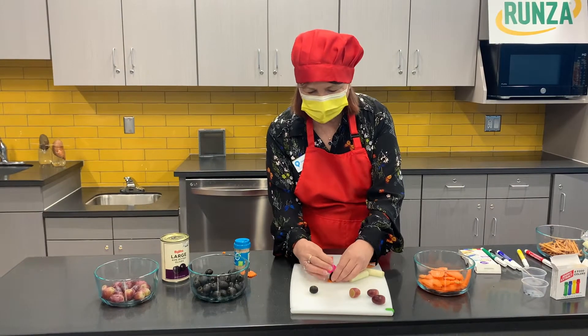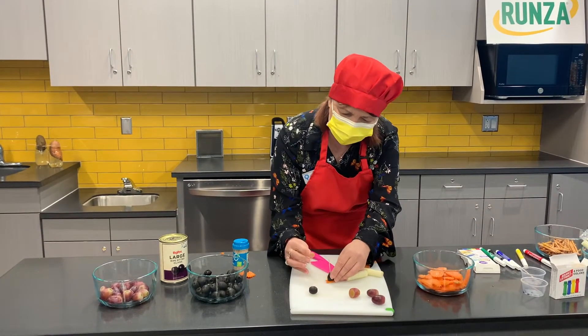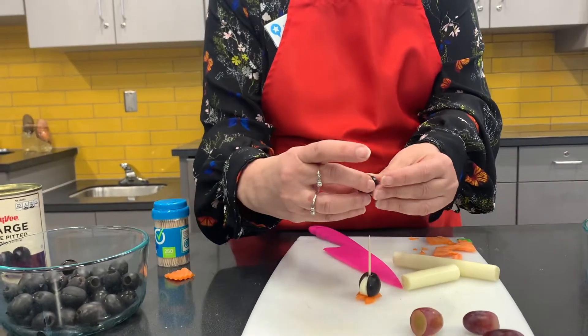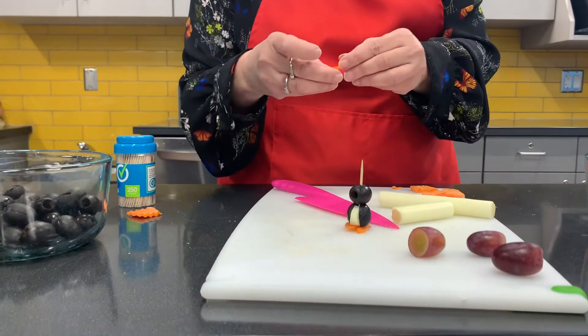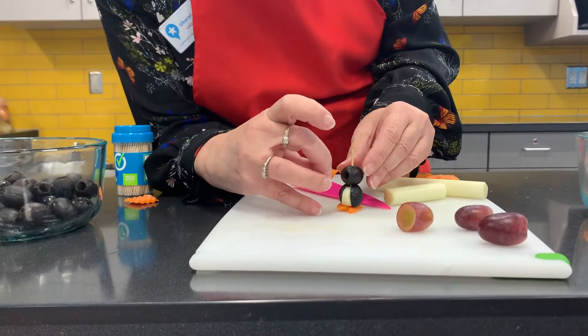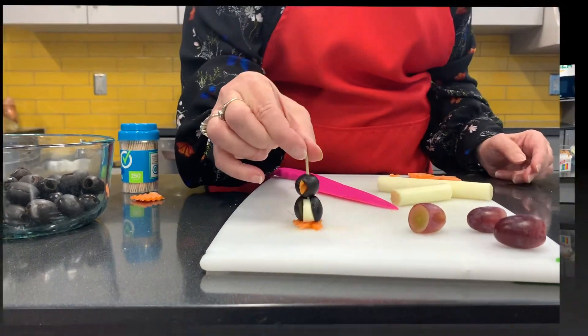I hope everybody washed your hands, because you're gonna need nice clean hands when you work with this. Make it so the hole is right in front, just like that. Then you could use the little piece that you cut out of your carrot and stick it in. And there you go.